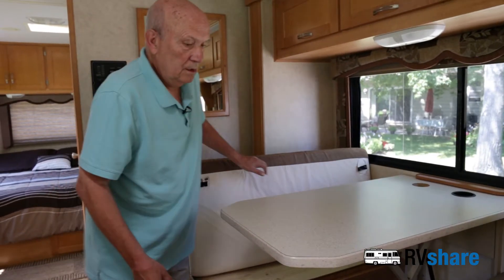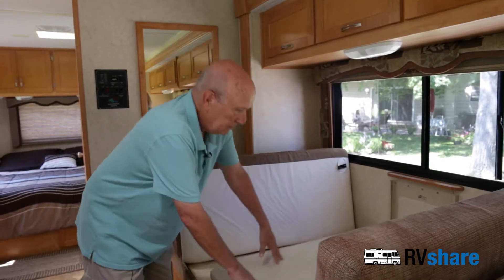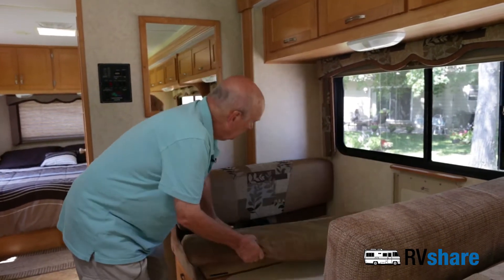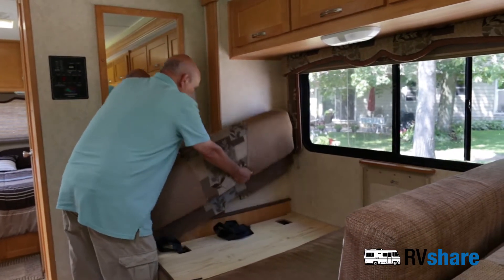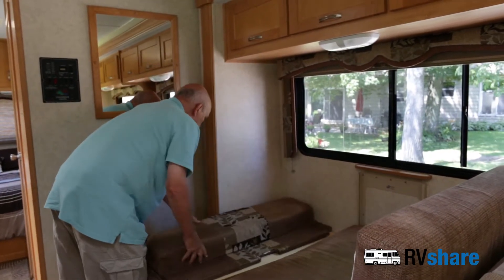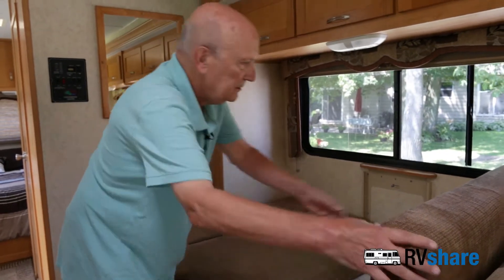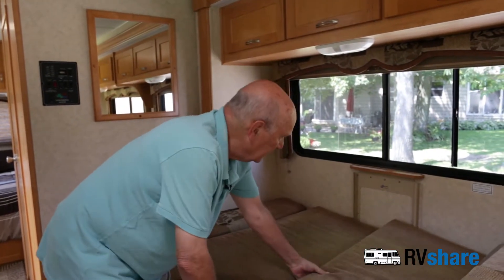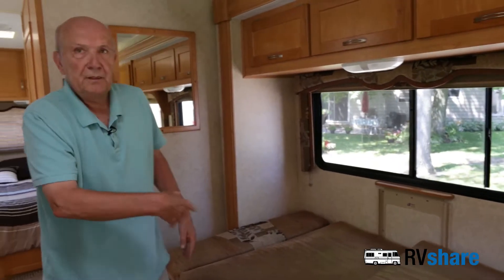We put this dinette down, then we just lift this out and rearrange the pieces, and of course this does the same thing — lift up and down — and you have sleeping for two.